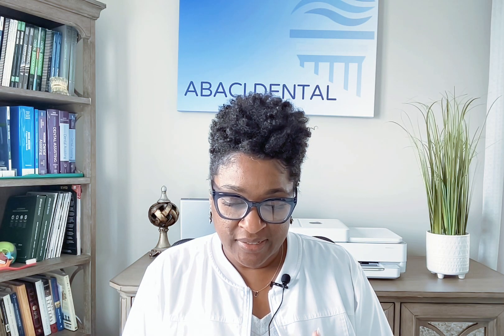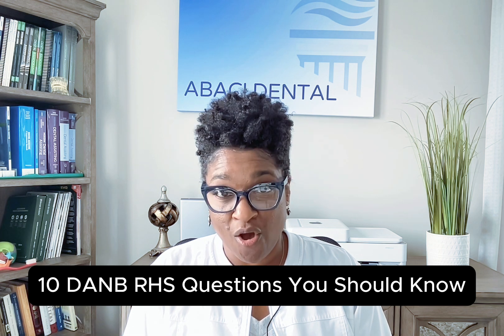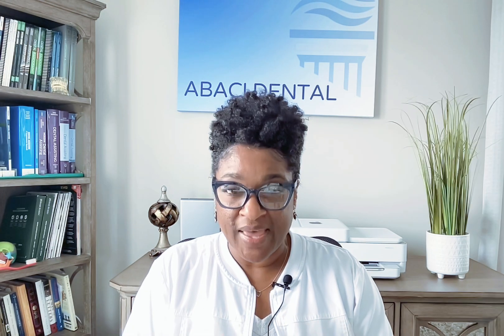The next thing I did was focus on specific areas. There were specific things I studied first, and then the rest gradually happened. I actually have a video of the 10 DANB RHS questions you should know, with answers, that you should check out in addition to what I'm sharing now. This will give you the basis of where to start. From there you kind of go outward, but you need to start with a base. If you don't know anything, you need to know these things.